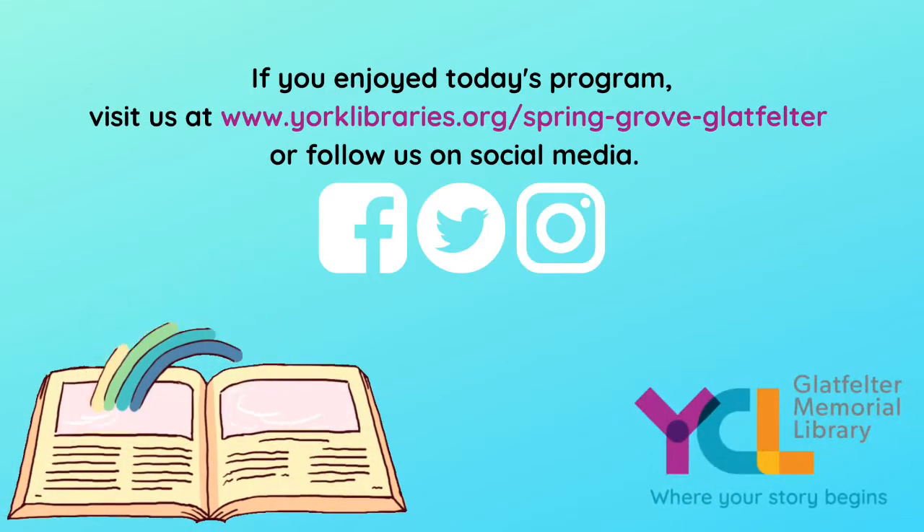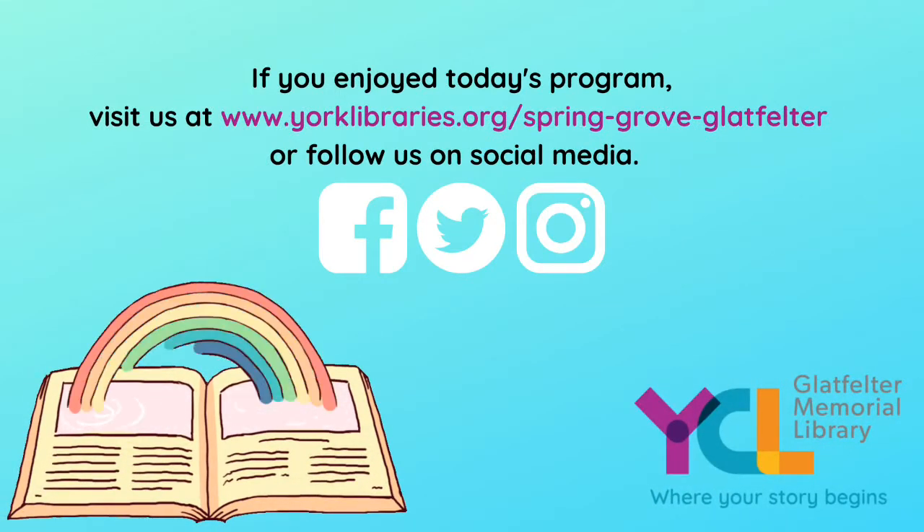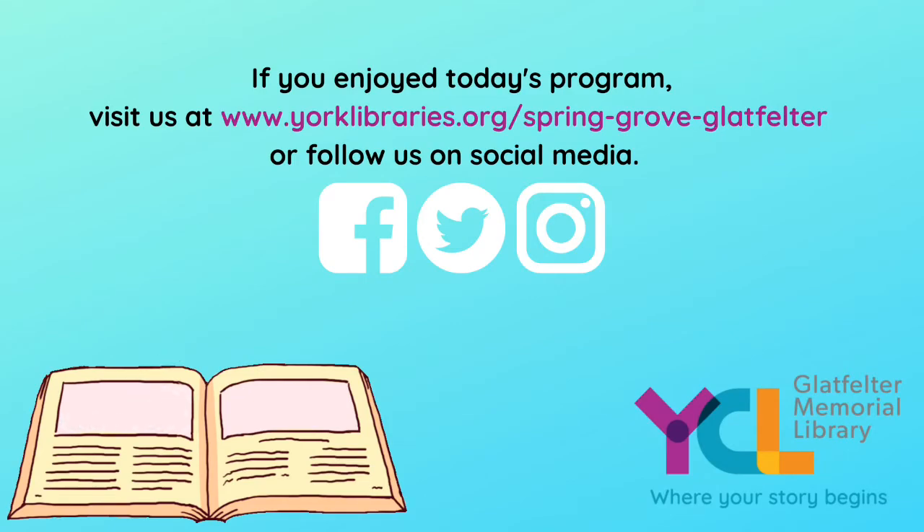If you enjoyed today's program, visit our website or follow us on social media. Thanks for crafting with us!